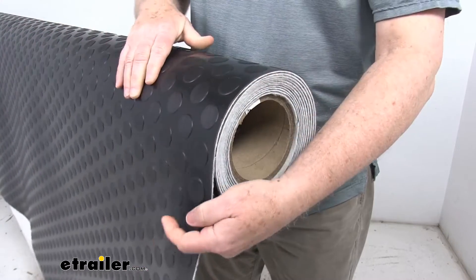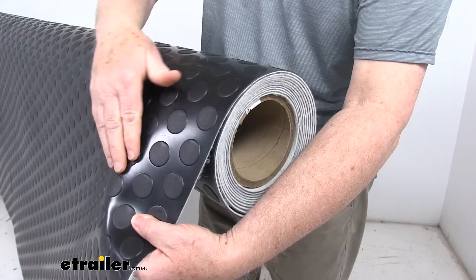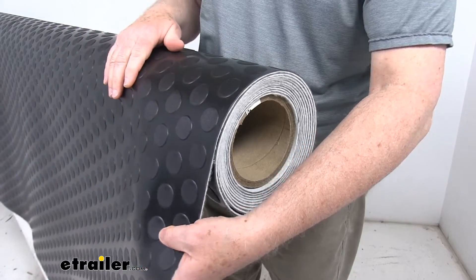The design on this is a large coin pattern. You can see as I turn this — those large round circles are actually raised a little bit to give you some traction. The diameter on each one is about 1 and 1/8 inches, and it is a large coin pattern design.